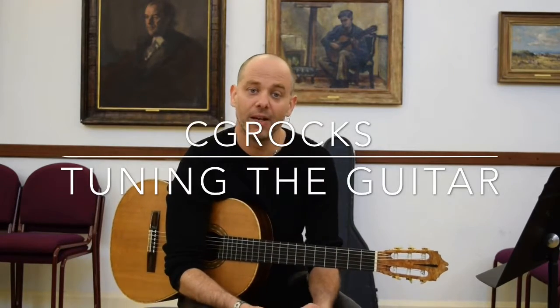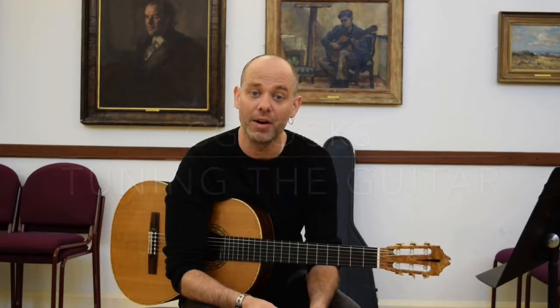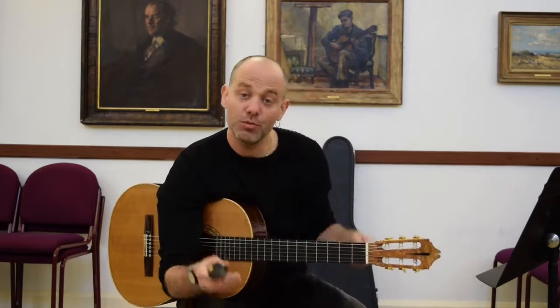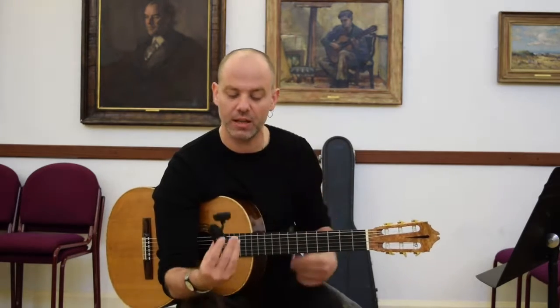Hi, Rain here. I'm the editor of CG Rocks and I'd like to just do a quick video on tuning. I have two tuning devices here. I've got an old-fashioned tuning fork which is A440 and then I have these wonderful little Snark tuners.